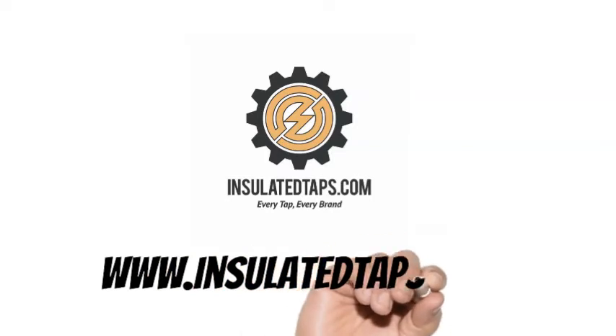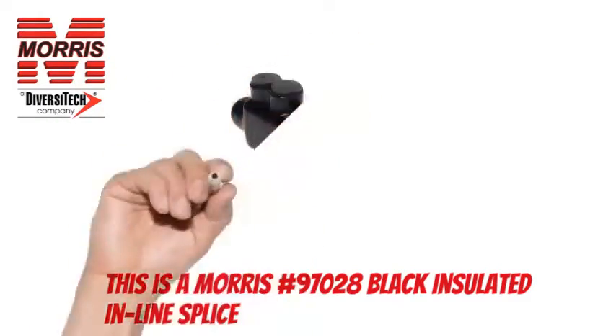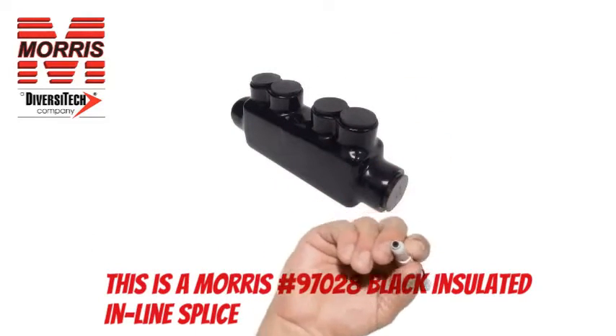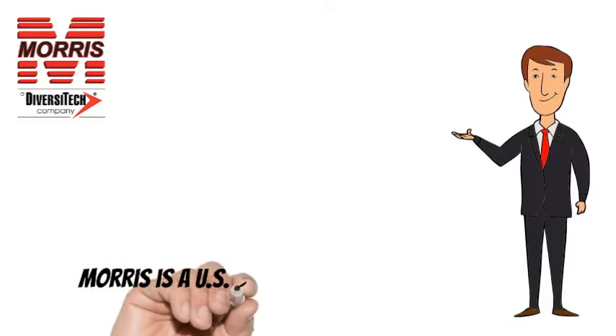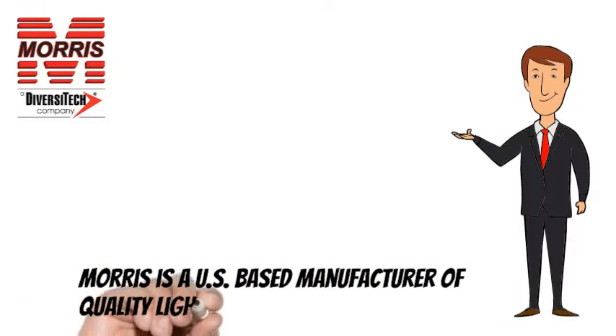www.insulatedtaps.com. This is a Morris 97028 Insulated Tap. Morris is a US-based manufacturer of quality lighting and electrical products.